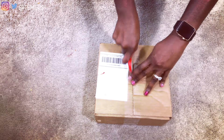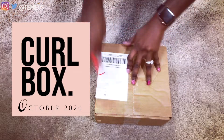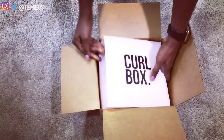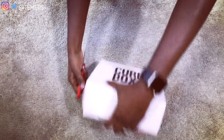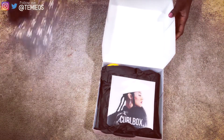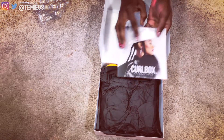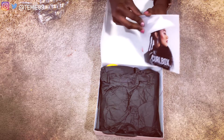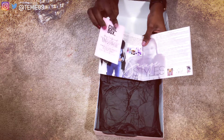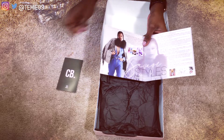Hello everyone, welcome back to my channel! Here is my October Curlbox unboxing — enjoy. For those of you that do not know what Curlbox is, Curlbox is an affordable, effortless and exclusive way to experience products for your natural curly hair. To receive your Curlbox you have to sign up for the waiting list and be the first to be notified when subscriptions open each month, so that you can snag your own box. Every month you receive five to seven quality hair product samples for twenty dollars a month plus a five dollar shipping fee.